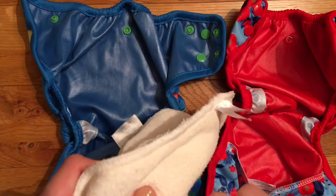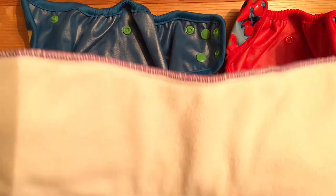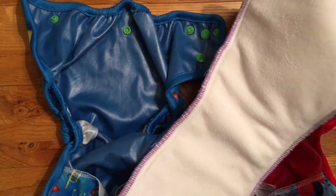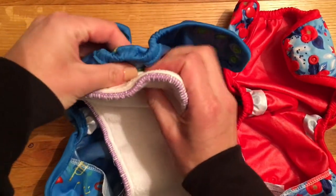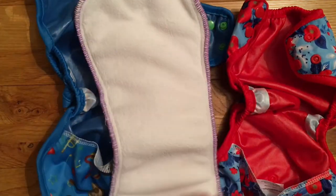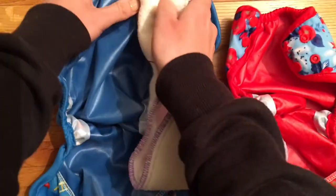You can also use any popper-in inserts. This is a Buttons Diaper one — it's a very big insert, so it's not the fault of the wrap that it doesn't fit perfectly, but it poppers on exactly the same. That gives you another option to use any inserts you already have.